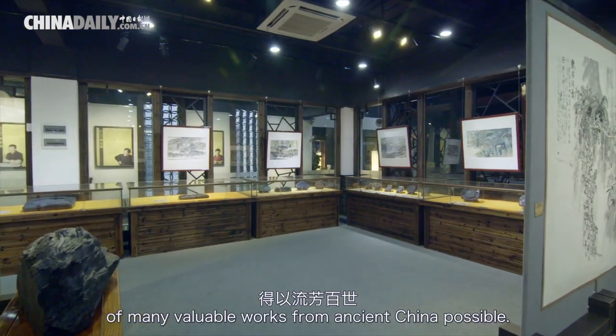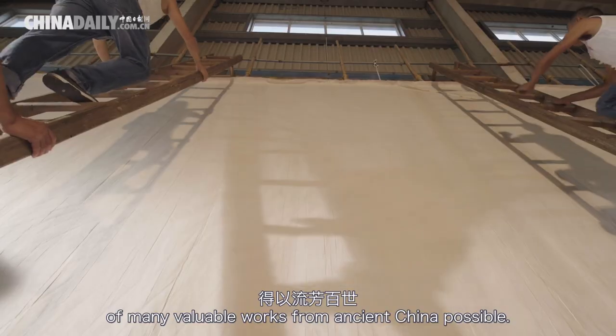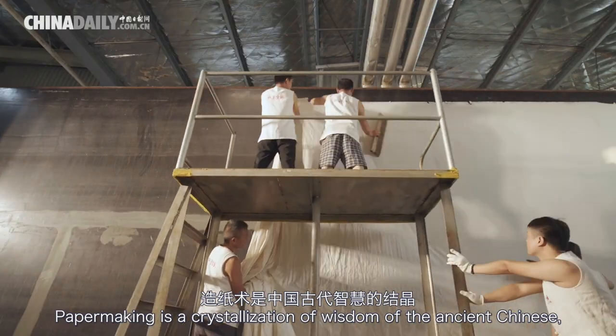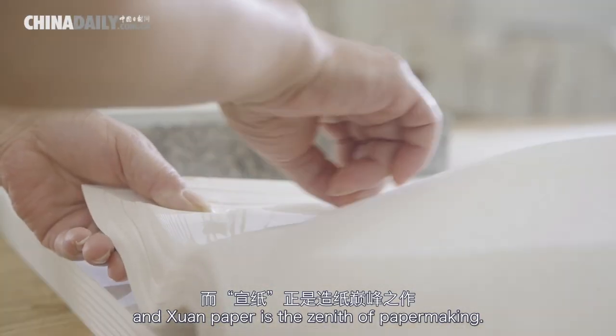It is this durability that has made the preservation of many valuable works from ancient China possible. Papermaking is a crystallization of the wisdom of the ancient Chinese, and Xuan paper is the zenith of papermaking.